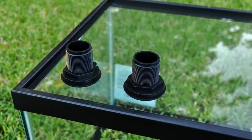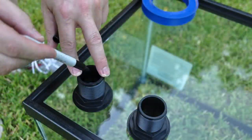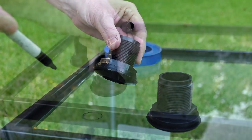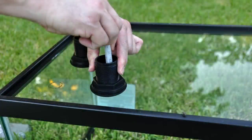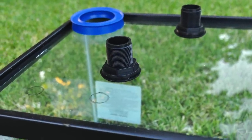The next thing is to mark where the bulkheads are going to be located. Too close to the edge and the tank may crack, so it's very important to find a good sweet spot that leaves some material around the edges. Mark those spots with a black Sharpie, because you need that information to stay there when you start applying water during the drilling process.